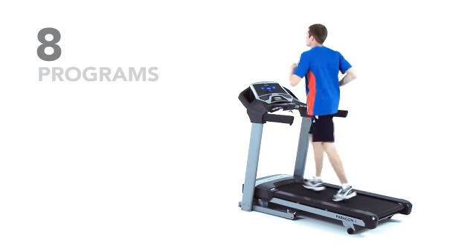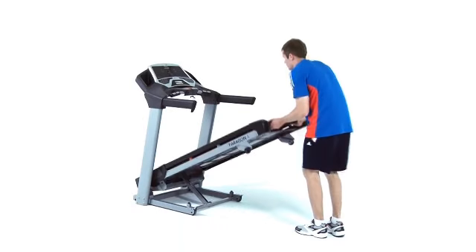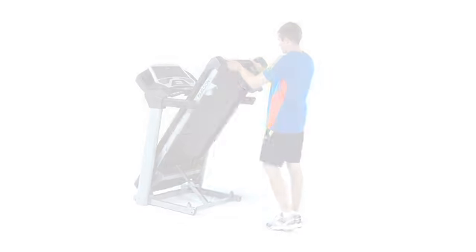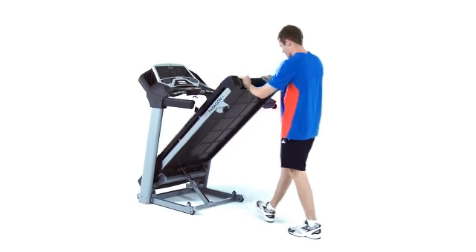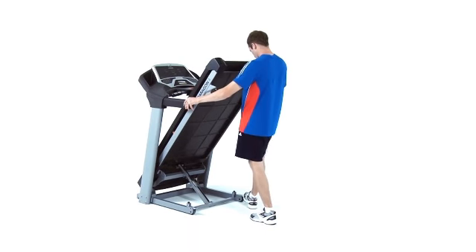Other convenient features of the Paragon 4 make it a great choice if it'll be moved. These include the compact fold design for convenient storage and hydraulic control drop system to slowly lower the deck. With four transport wheels and a safety lock, it can be moved quickly and securely.